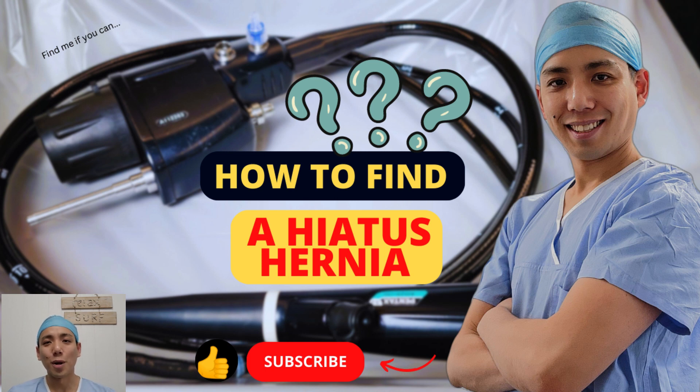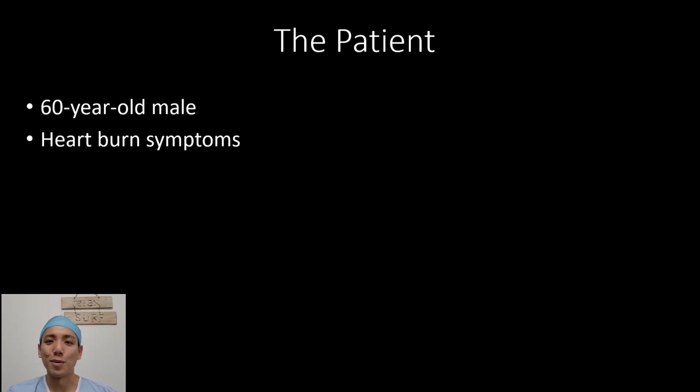Hi everyone, it's Dr. Pan here. Today I'm going to talk about finding a hiatus hernia on gastroscopy. The patient is a 60-year-old male who had heartburn symptoms, so we booked in for a gastroscopy.